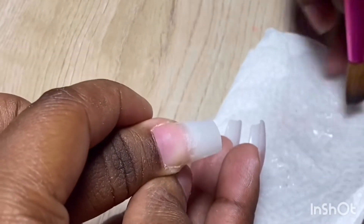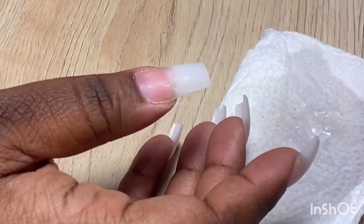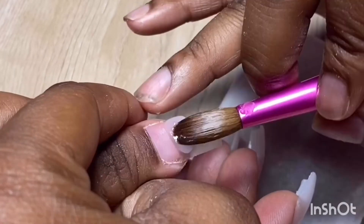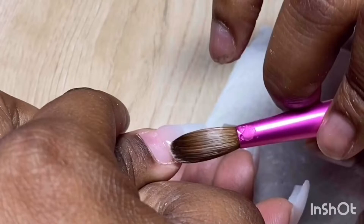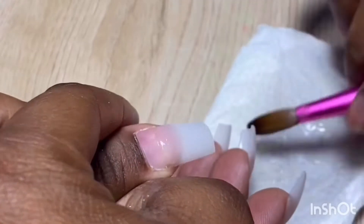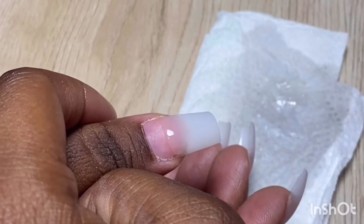Hello everybody and welcome to Nail Ingredients. Today I will be demonstrating how to do a square acrylic nail. First, you start off with applying the acrylic to where the tip and the natural nail meet. Once you apply the acrylic, only pull down the bottom of it — I'm using the belly of my brush to pull down the bottom.